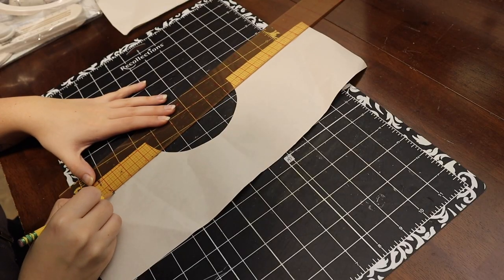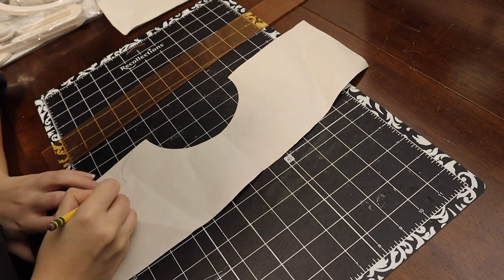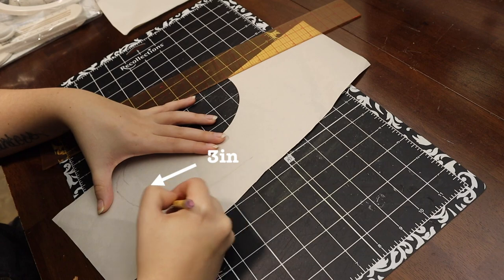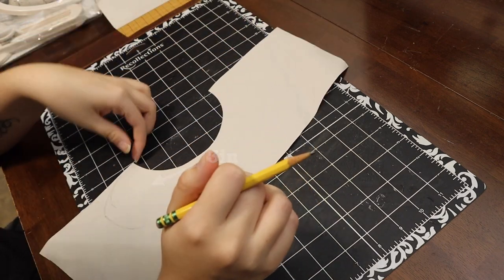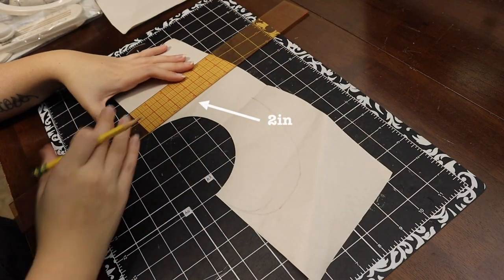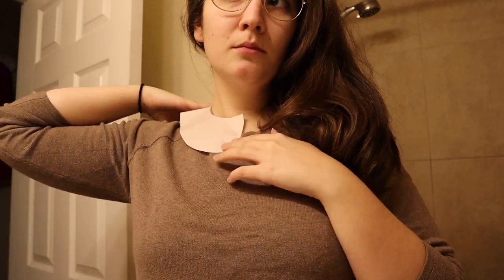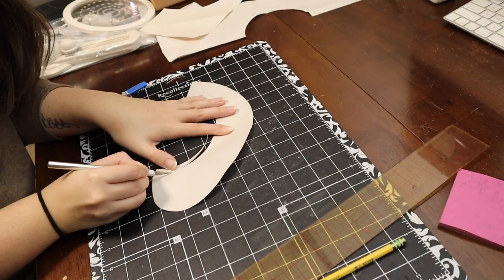Once I had half the circle ready — or I suppose the negative of half a circle — I then went in and started drafting a pattern for the collar. I knew that I wanted it to drip down a bit further on the front than on the back, so I measured three inches on the bottom and two inches on the back. From there it was just a bit of messing around — I cut it out, checked it along my neck, saw if I liked it, and then adjusted it. I realized that a perfect circle didn't really fit very well, so I adjusted it to be more of an oval shape.